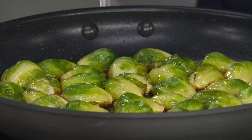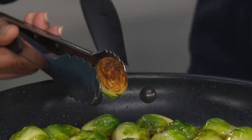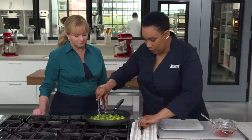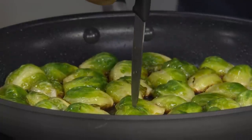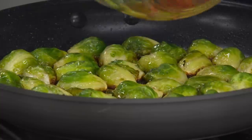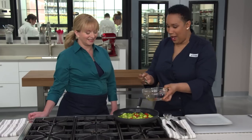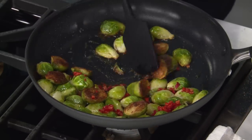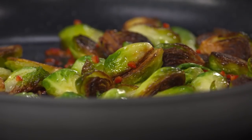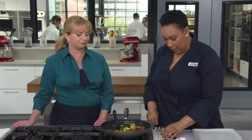After two or three more minutes, take the pan off the heat. Test for doneness with a paring knife — it should go straight through. They're ready. Add the chili sauce to the hot pan — it just came alive. Toss to make sure all the sprouts are covered in the sauce. Season with just a pinch of salt, since the fish sauce is already pretty salty.